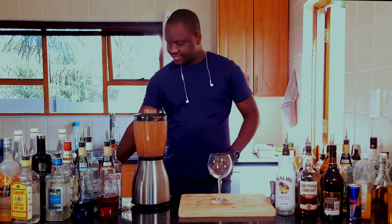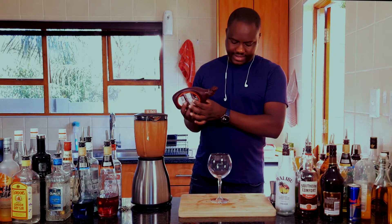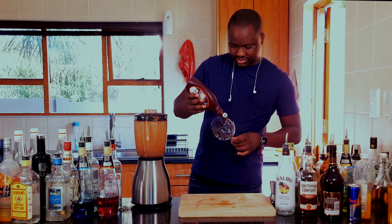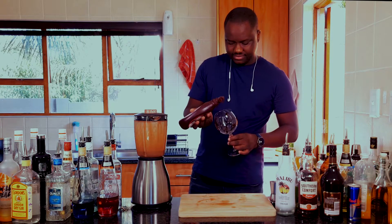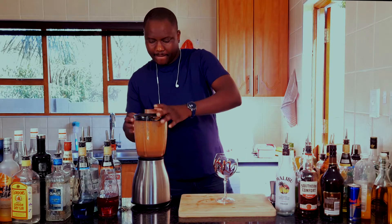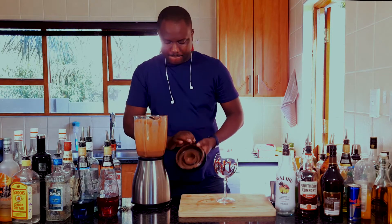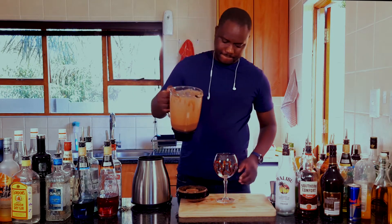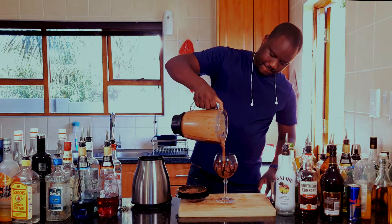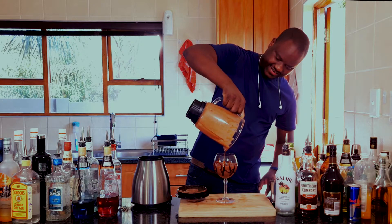Then take your cocktail glass, garnish it with some chocolate sauce around it, and pour everything inside. Wow, beautiful.